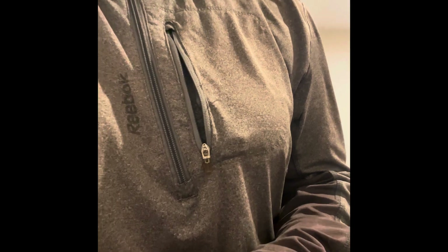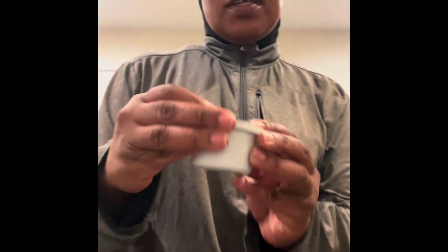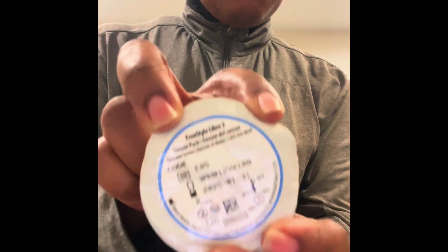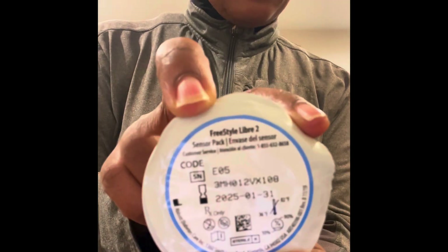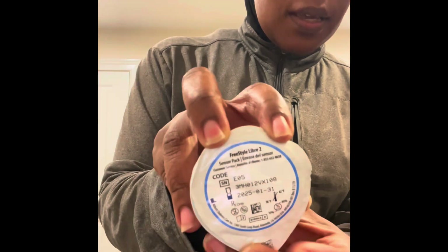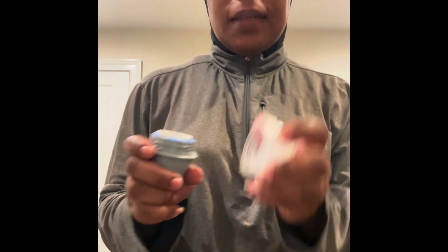What you do is — it has an expiration date on here, and you want to pay close attention to that expiration date. Do not use one of these monitors if it is expired — I don't care if the pharmacist prescribed it to you, you take it back. So what you do is you take this apart, like this.